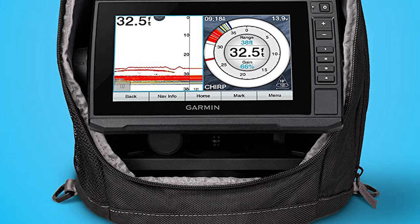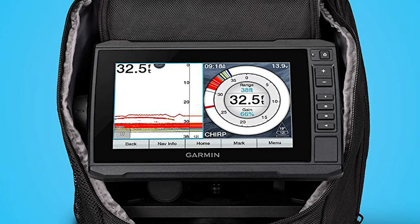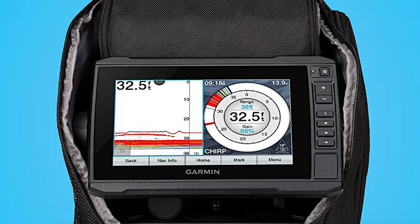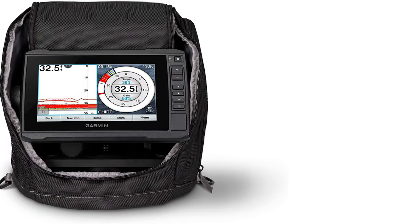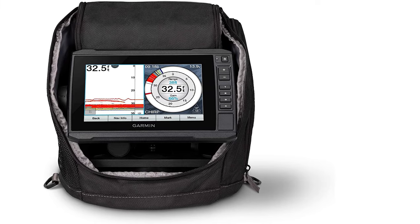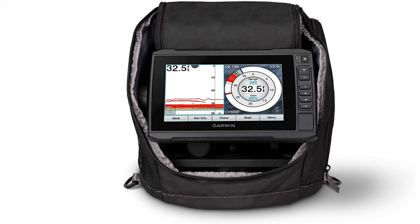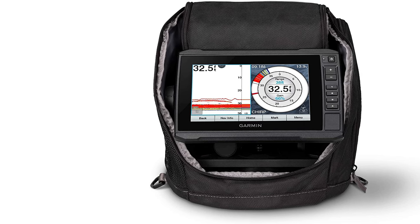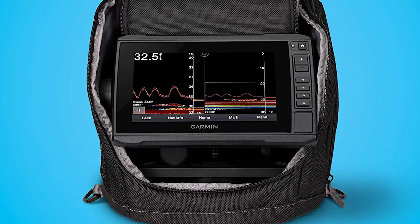This ice fishing flasher comes preloaded with LakeVü G3 maps with integrated Navionics data that covers more than 18,000 lakes in the US. You can create custom pages that combine sonar, flasher, and map on your display. It also supports ClearVü scanning sonar for open water, giving you nearly photographic images of what's below the surface.